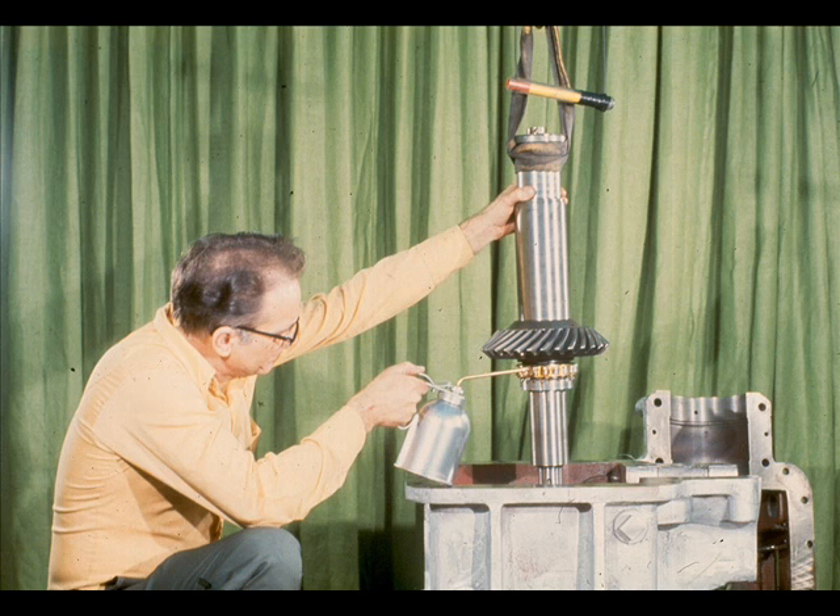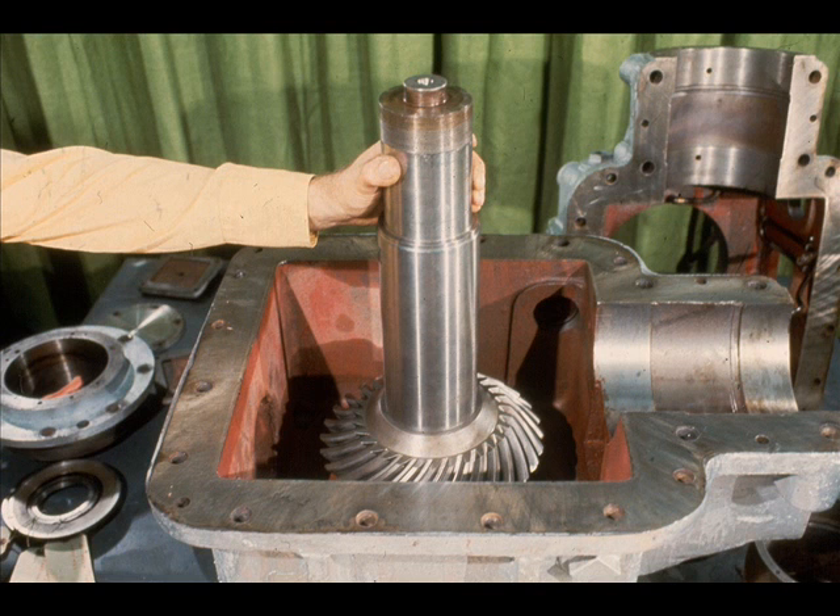This will lubricate the bearing during the initial start-up of the equipment until the oil pump circulates the oil. Now the workman prepares to lower the low-speed shaft back into the bearing outer race he just installed in the bearing carrier. He stops for a moment to apply a good coat of oil to the radial bearing, then lowers the shaft the remaining distance until the bearing is seated properly and removes the sling. That completes the first phase of our reassembly.